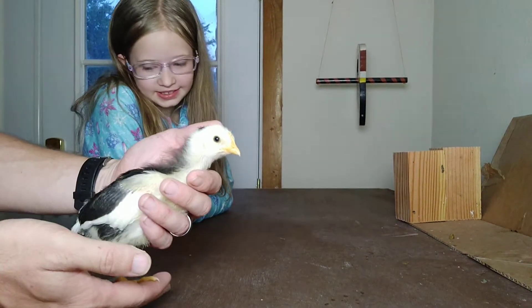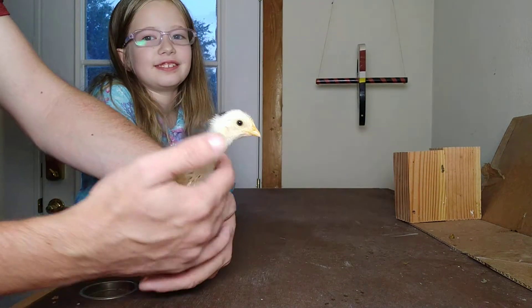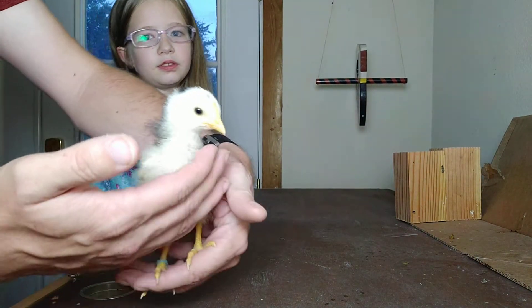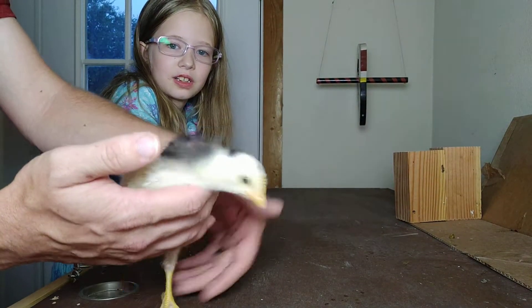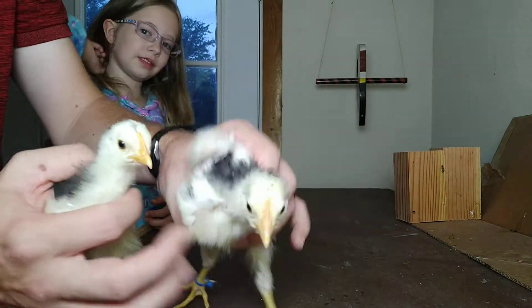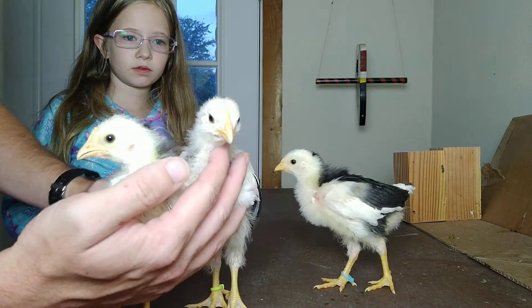Well, are you going to help me butcher some chickens later on? Maybe. When it comes to these X-Checker Leghorns, they are definitely starting to grow up. They are towards the bottom of the pecking order with the mix we've got in this brooder batch, but we're definitely starting to see them develop. They are lightweight birds.